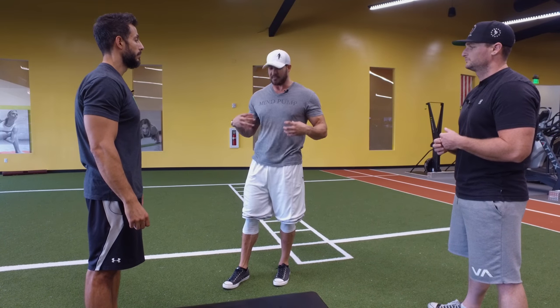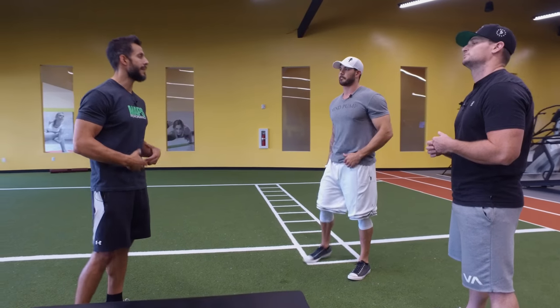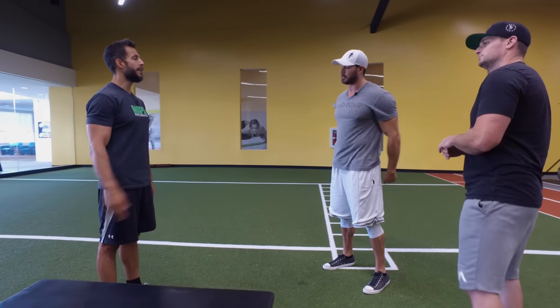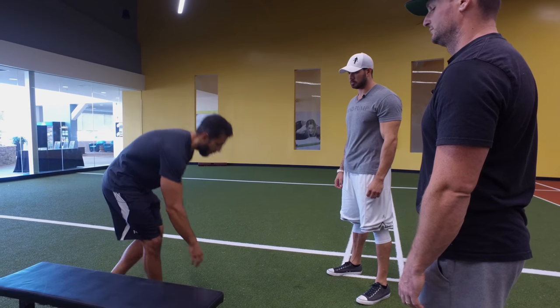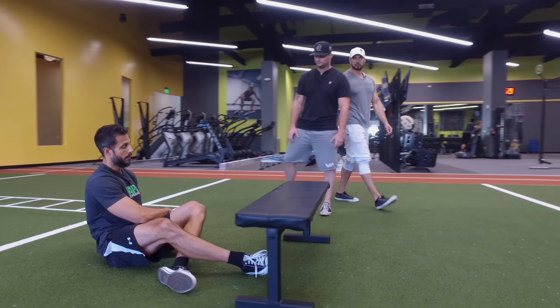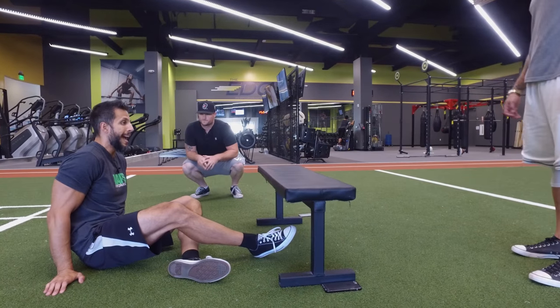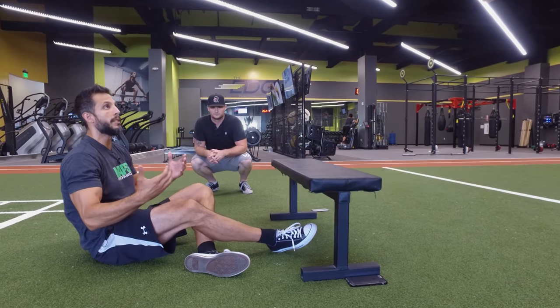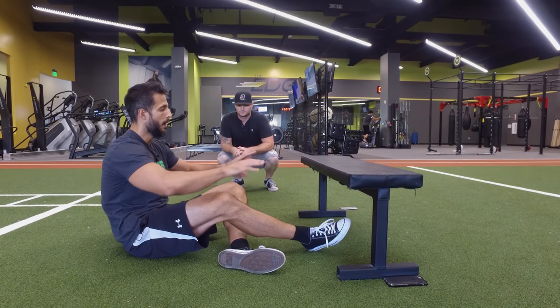If you're listening right now and you're somebody who does not feel ab workouts in your abs, or you feel a lot in your hip flexors, you're a perfect person for this. Keep in mind though, there are a lot of people who feel the burn in their abs but are still using a lot of hip flexors. Why does my lower back hurt when I do leg raises? Your hip flexors are doing all the work. So let me show you how to do this — we're going to deactivate the hip flexors.